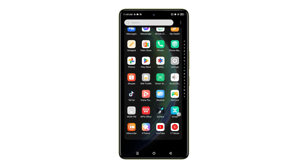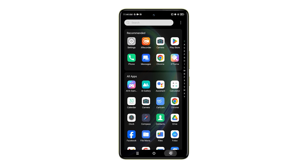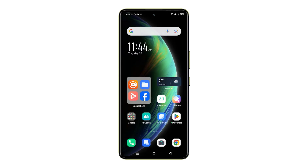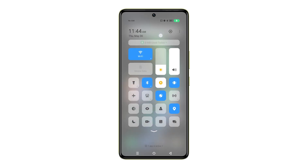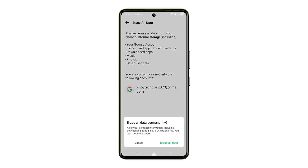Hello everyone, and welcome back to the channel. Today, we'll be guiding you through the process of performing a factory reset on your Infinix Note 35G. This can be a valuable troubleshooting step for resolving performance issues, removing software bugs, or regaining access to your device if you've forgotten your lock screen credentials.